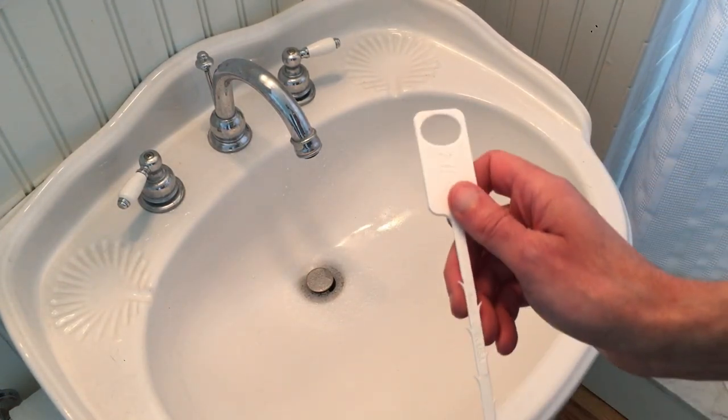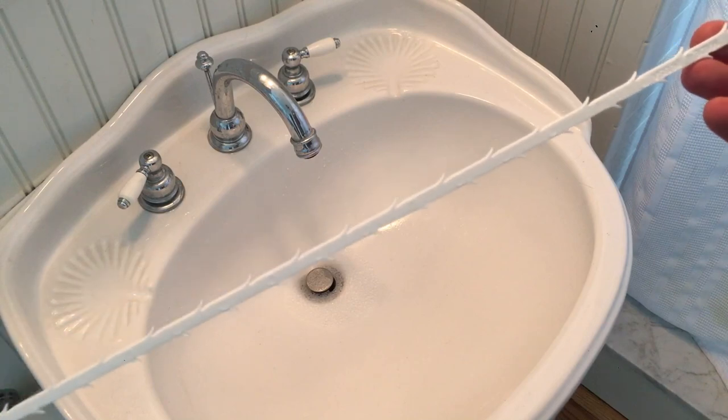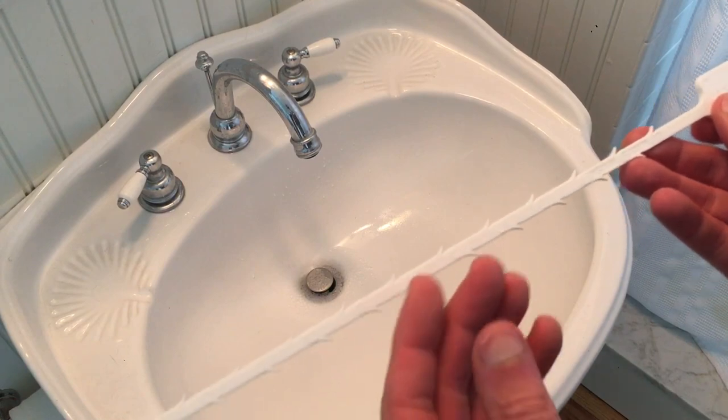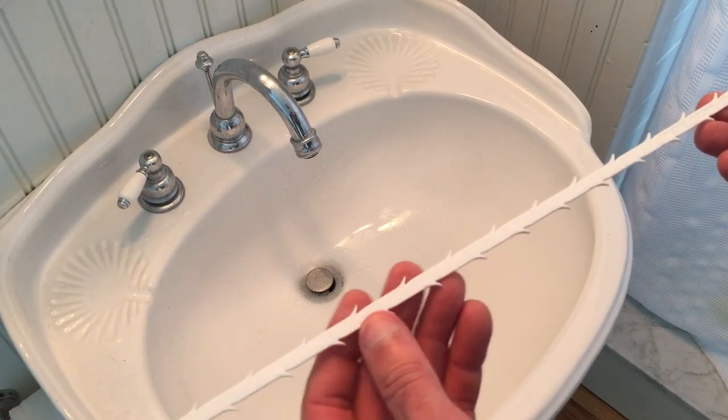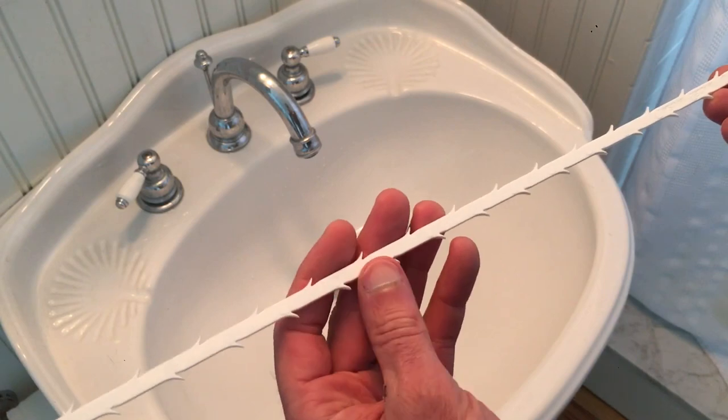These are not meant to be reused because they do have sharp edges, so you want to be careful of that. But I do try to clean them out and I usually get probably three or four uses out of them. Again, you gotta be careful because these things are sharp.